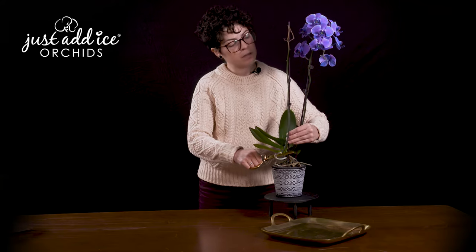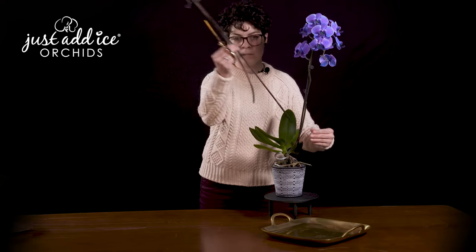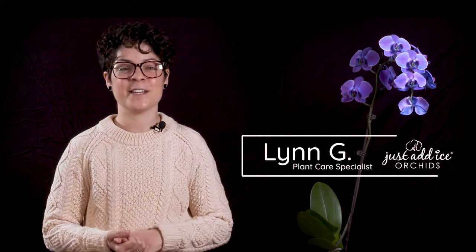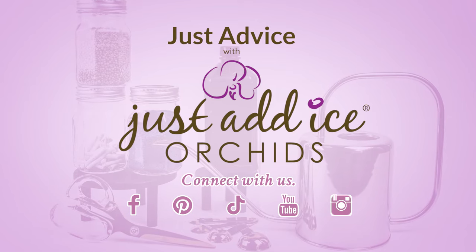From here, you can either unclip your old spike or you can remove the whole stake. I'm Lynn, the Plant Care Specialist at Just Add Ice. I hope that this information has been helpful. Be sure to check out our website and our social media pages for more tips and tricks regarding your orchids.